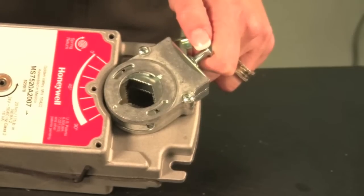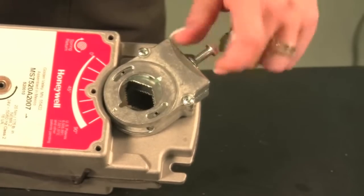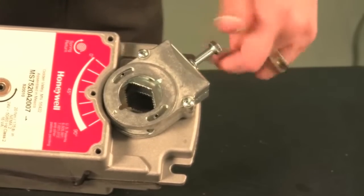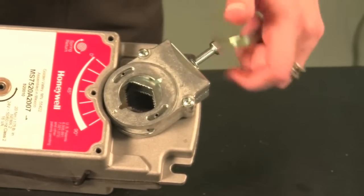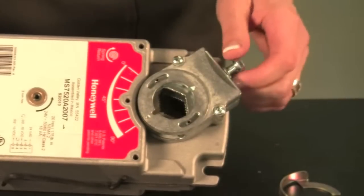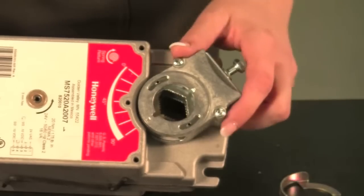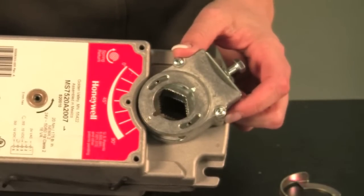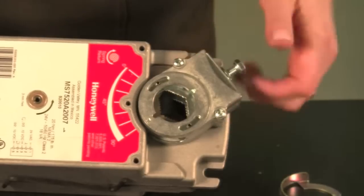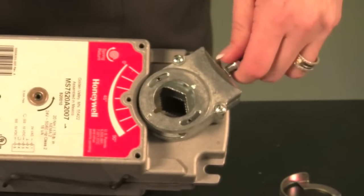The self-centering shaft adapter significantly reduces your installation time. You are now able to center your shaft on this actuator with a turn of one screw. With most actuators, you will find a U-bolt technology that requires you to center the actuator on a shaft with two screws. With the Honeywell self-centering shaft adapter, you have reduced your installation time — it only requires one screw, and it also allows you to self-center.